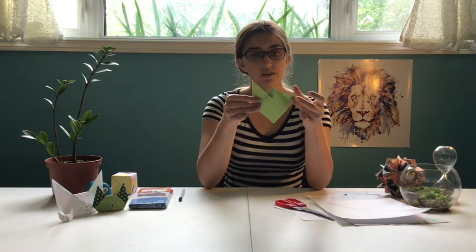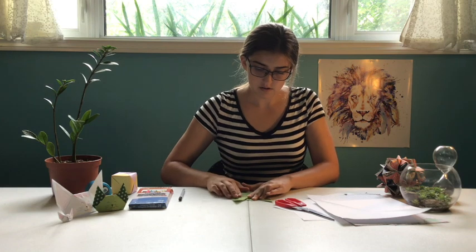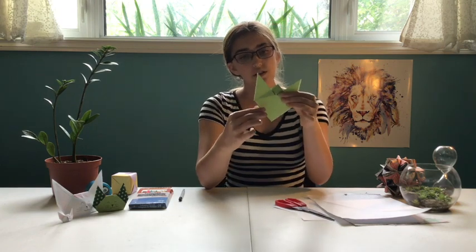Then you're going to do the same thing with the other side. You'll have something that looks about like that — it doesn't have to be exactly the same but it should look something like that. When you have this, you can look at the bottom and you have two flaps here. You're going to take the top one and just fold it up right to the top, and just flatten it so it'll look like that.